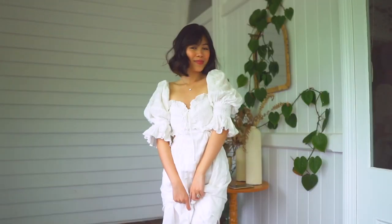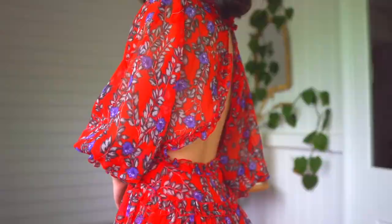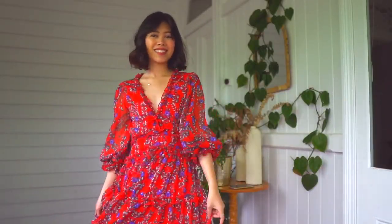The next silhouette I want to show you is this v-neck silhouette. Again, there's a cutout at the back and this works so beautifully with a top like this — you can't even tell that I'm wearing these fish fillets.